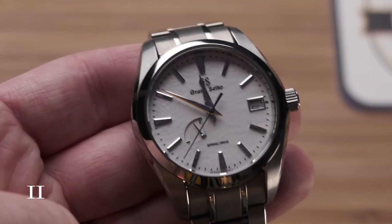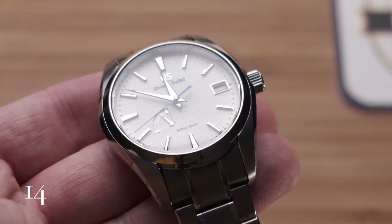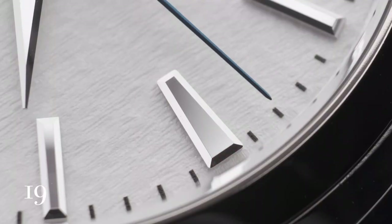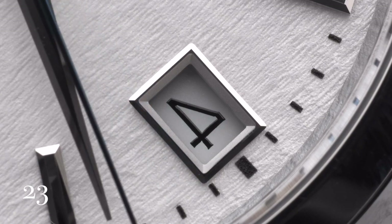The watch takes its nickname from the dial color and texture resembling fresh snowfall. Complications on this watch are limited to time, date, and the power reserve indicator. The indices, the hands, and even the date window all have exquisite finishing.